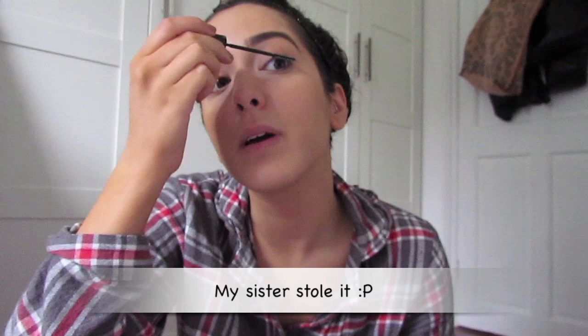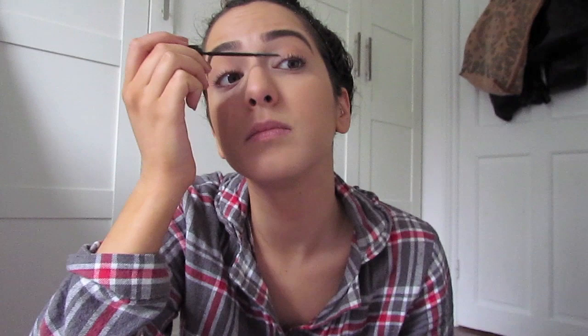Then I just take my Amite eyelash curlers — I think they're a Swedish brand; I got them in some kind of box ages ago. I recently bought a new telescopic mascara and I've lost it so I've gone back to using my old one, but this is my favourite mascara. I do a few coats because it's really lengthening, and then I go on to my Voluminous mascara by L'Oreal as well. Hopefully I'm looking a little bit more human now.